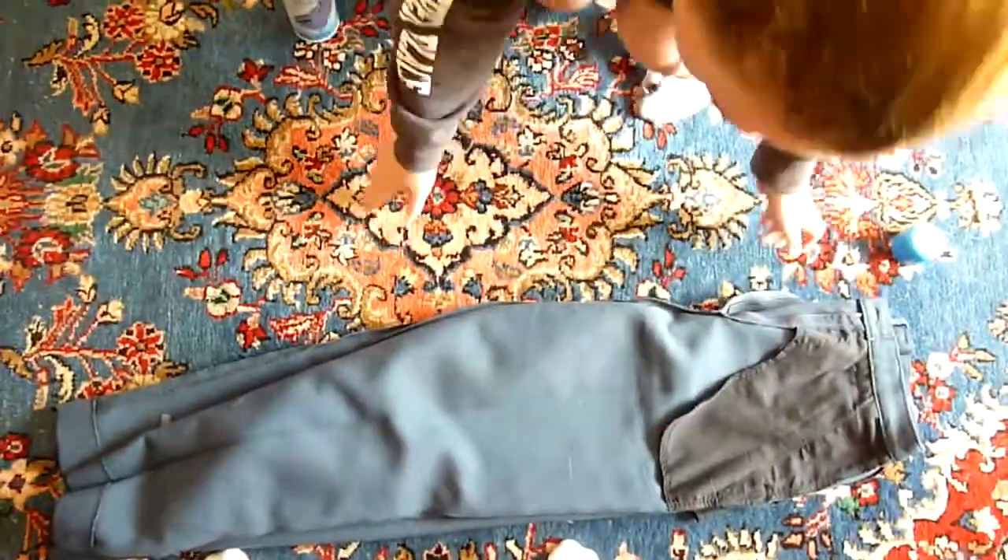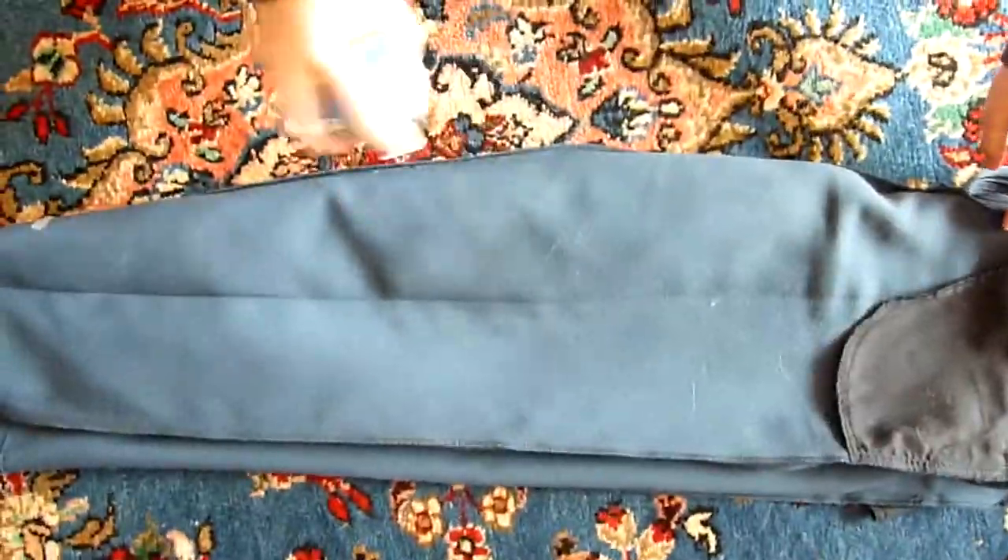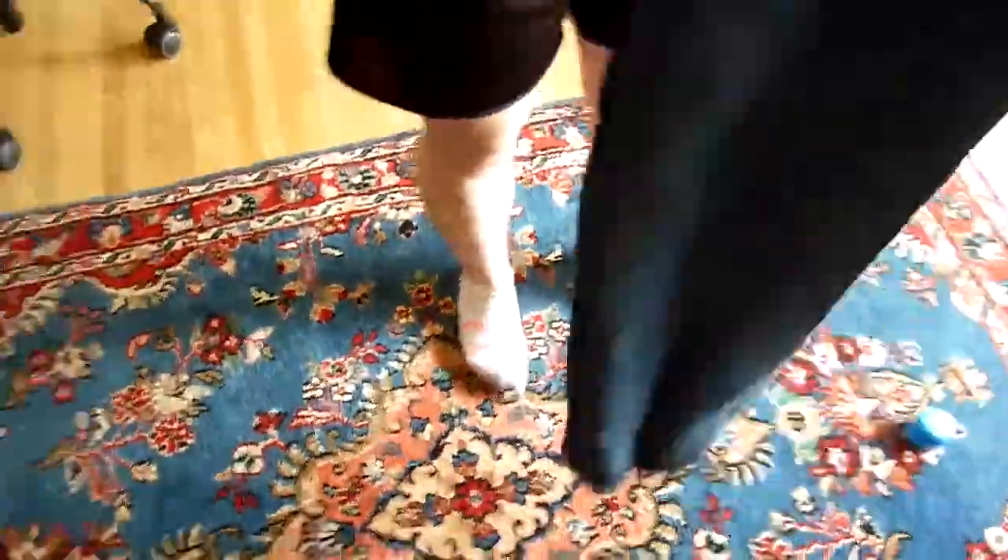When done, fold the pants in half and do the other side. It's important to remember to not use too much starch. Really err on the side of caution — use less starch rather than more.